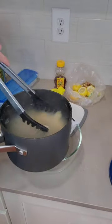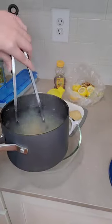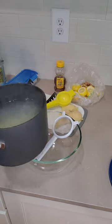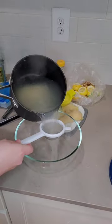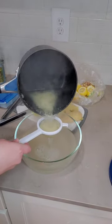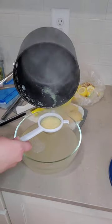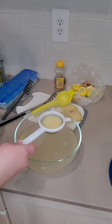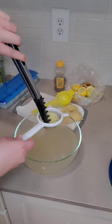Now that everything has finished boiling we're gonna go ahead and pull out our giant chunks of ginger. Maybe one day I'll go out and actually buy a normal size strainer but for today I'm just gonna use this. I just work with what I've got. If you like your ginger tea really strong you can go ahead and skip this step, but it's already pretty strong as it is. Squeeze as much out as you can because you don't want to let any of this liquid gold go to waste.